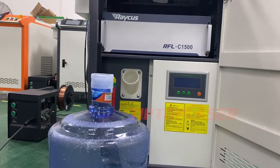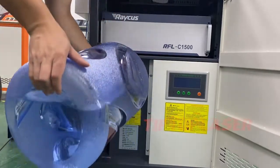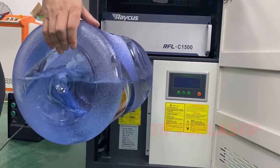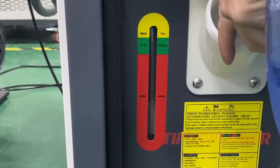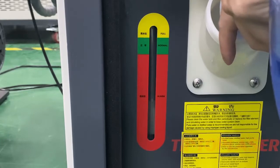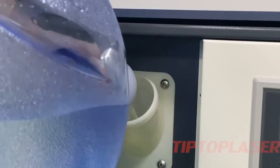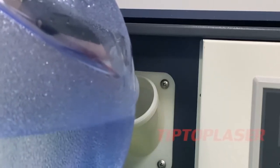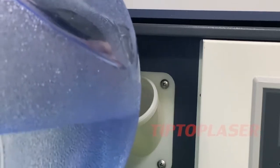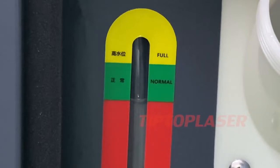So how can we add the water to the water tank? Just like this, to the normal level — that means the water tank is full. Once finished, you can see the clean color, which means the water is flowing.